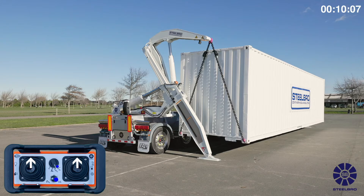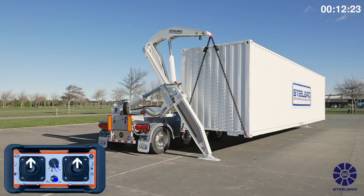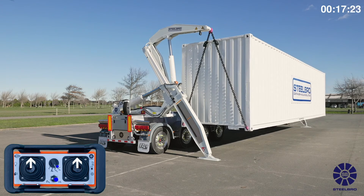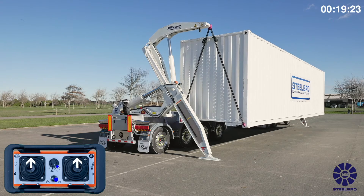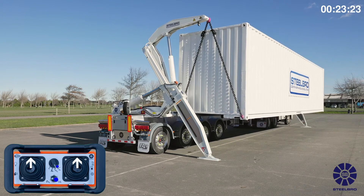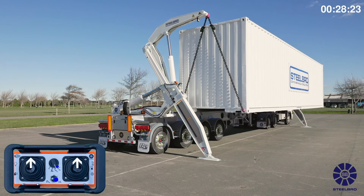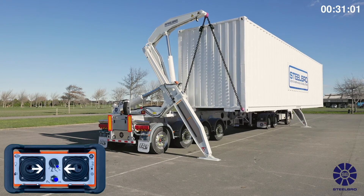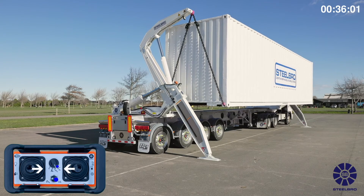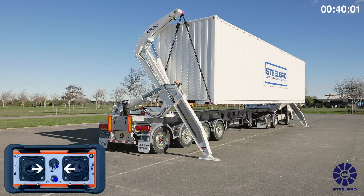If the load is correct, bring both bottom arms in until the container is 300 millimeters away from the side lifter. Lift both top arms up until the container is level with the crane base twist locks. Bring both bottom arms in to move the container inwards over the side lifter. Ensure the container does not go any higher than 400 millimeters above the twist locks.